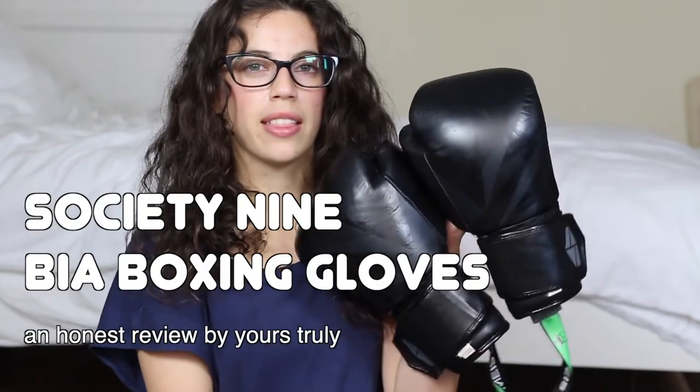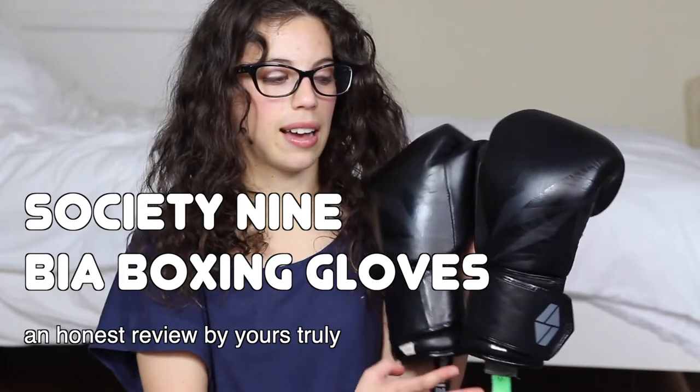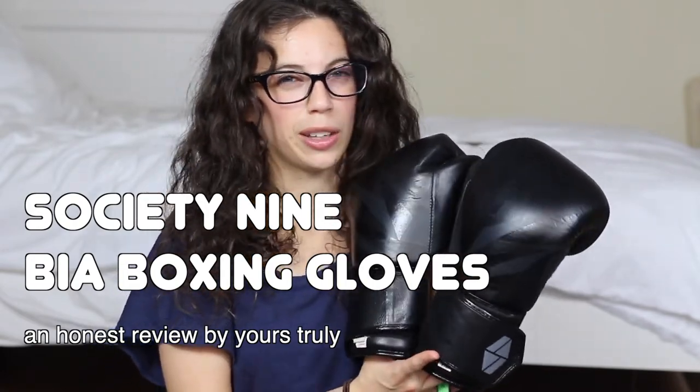Hey, in today's video, I actually want us to talk about Society9's women's boxing gloves. They're gloves that are targeted to women, and I got some because I wanted to know what the big deal about them was. I saw them on social media a lot, so you're probably feeling the same, and I want to give you my honest thoughts and opinion. This is not a sponsored video, although I will gladly take a sponsorship from Society9. But let's get started.